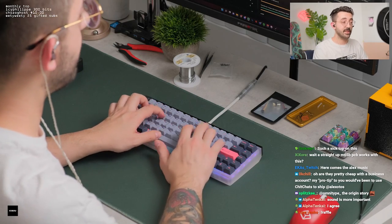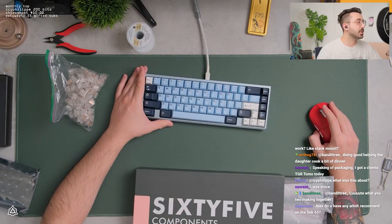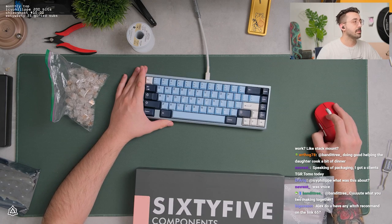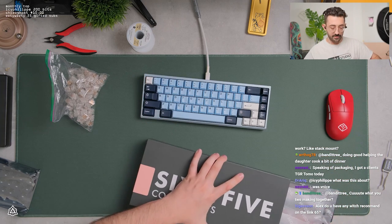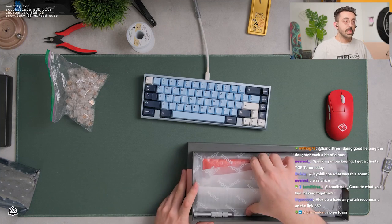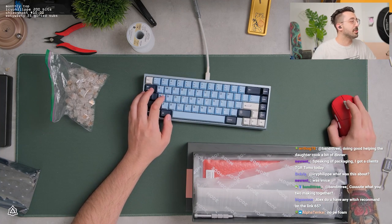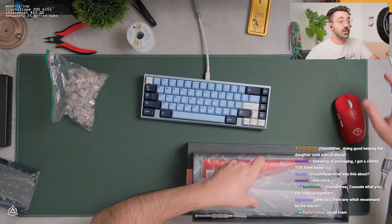I really like this spacebar, oddly enough. I think we have some free range to do what we want here, other than we're gonna do a stack mount. No PE foam? Alpha, is it your build? I'm reading your initial additional notes. No PE? Okay.